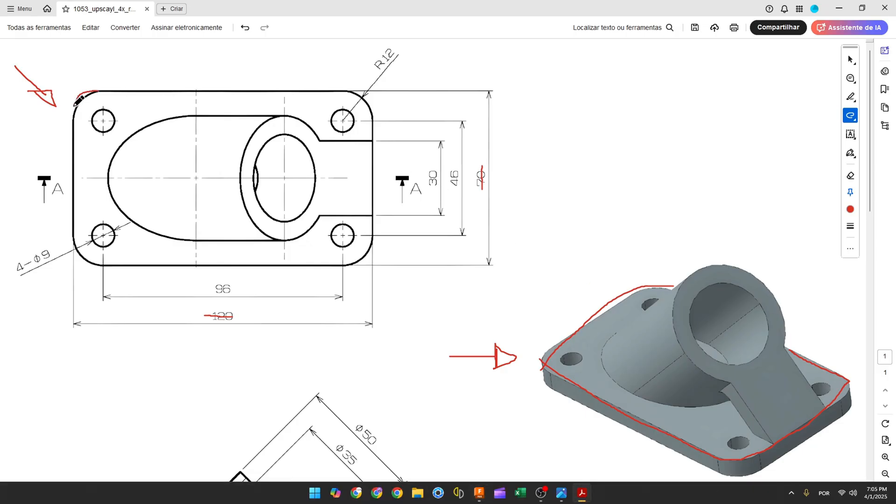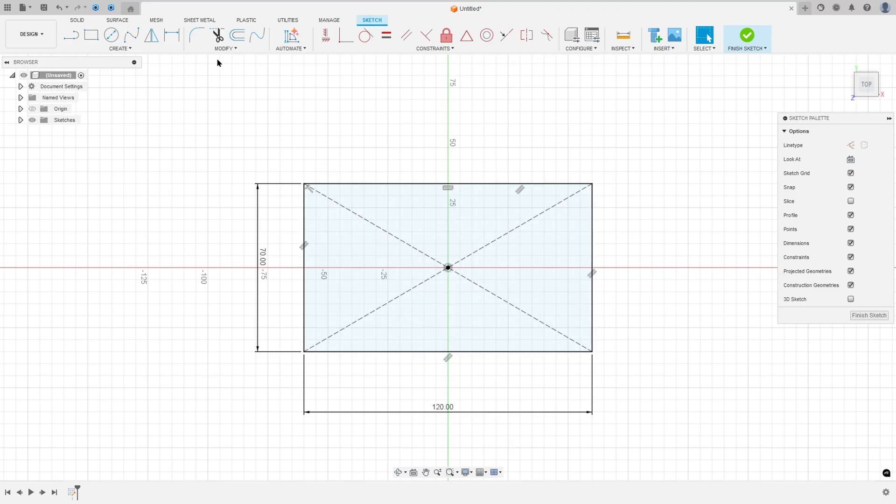Now let's create fillets on the edges. We have four fillets with 12 millimeters of radius. Go to Modify and select Fillet, then make a fillet here with 12 millimeters.